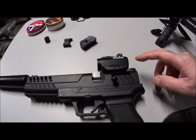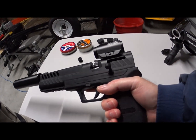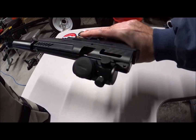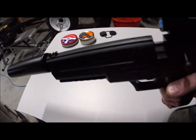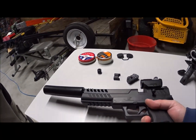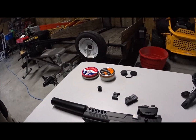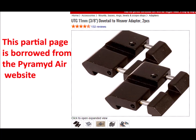In case you're wondering — a lot of people always ask me — how am I getting Picatinny or Weaver-style scope mounts, scope rings, or red dots onto this little dovetail? It's a 3/8 dovetail. I use these particular 3/8 dovetail to Weaver adapters — I'll show you a picture right here.